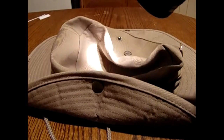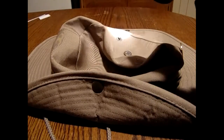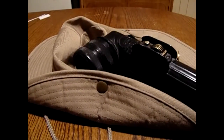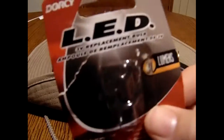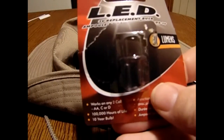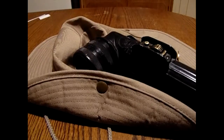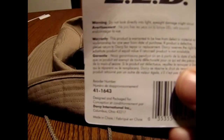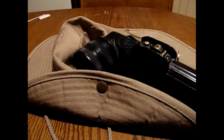They're not the brightest flashlight, especially by today's standards, and I'll show you in a second what I mean. However, that has changed. I picked up this LED bulb from Dorsey — it's a 30 lumens bulb. The catalog number is 411643. It's a 30 lumens LED bulb.